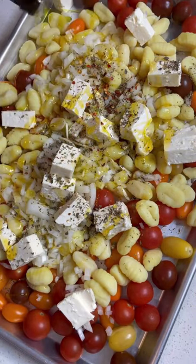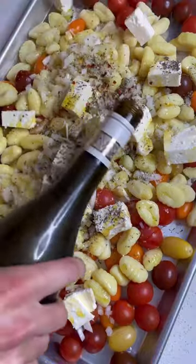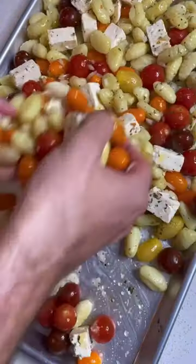Quarter cup of olive oil, big old pinch of salt and pepper, and then just a splash of your favorite white wine — I'm using about two tablespoons.